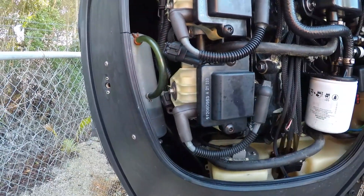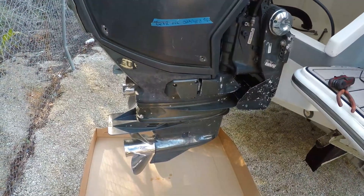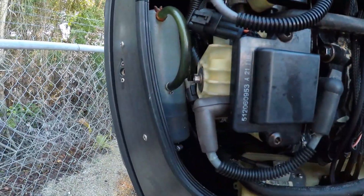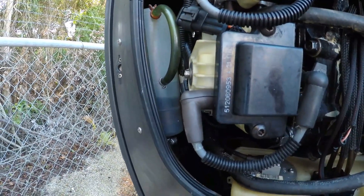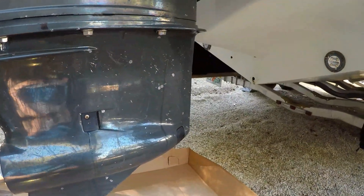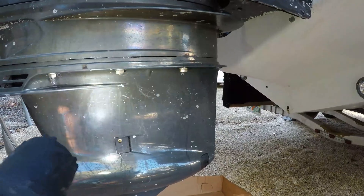Good morning everybody. It is Christmas Eve 2021 and I am spending a little bit of time to myself changing the gear oil in a 2016 300 horsepower Evinrude G2. Some people might be a little bit nervous changing this because it's a little bit different — as you'll see, it does not have a top fill plug.